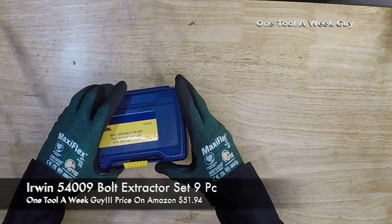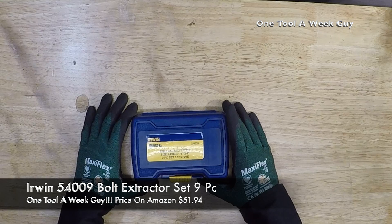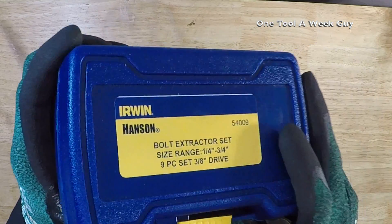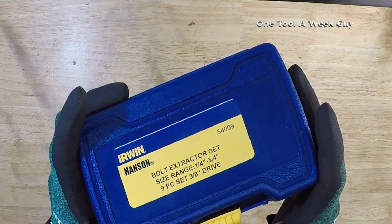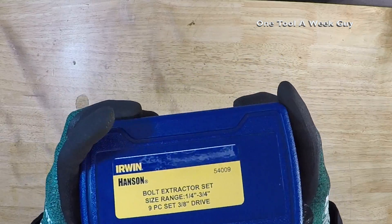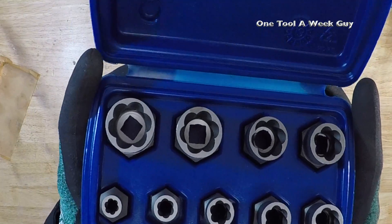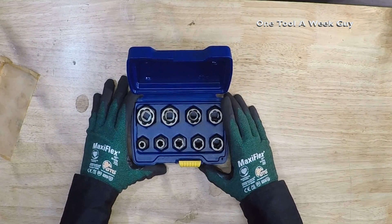The first item we're looking at is the Irwin 54009 bolt extractor set, 9-piece. It comes in a nice hard case to keep them all together — great if you're a mechanic, on a service truck, or in construction.